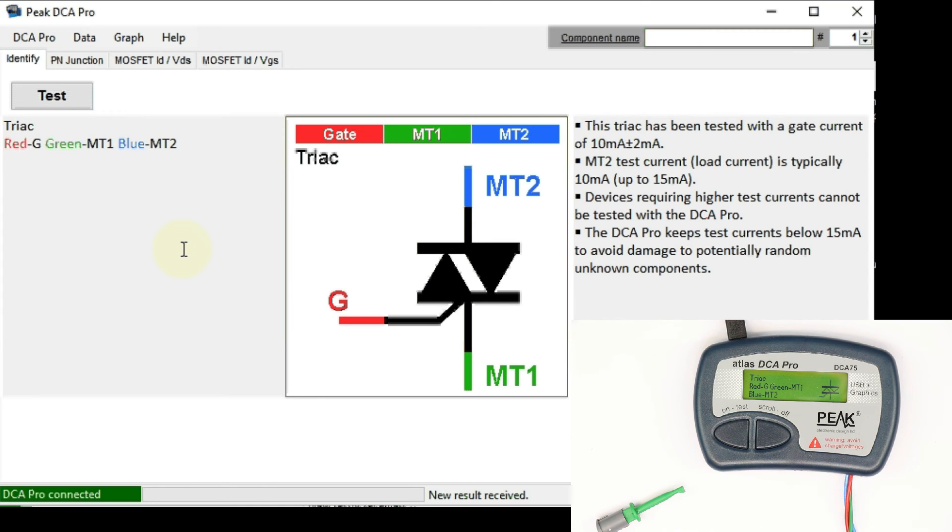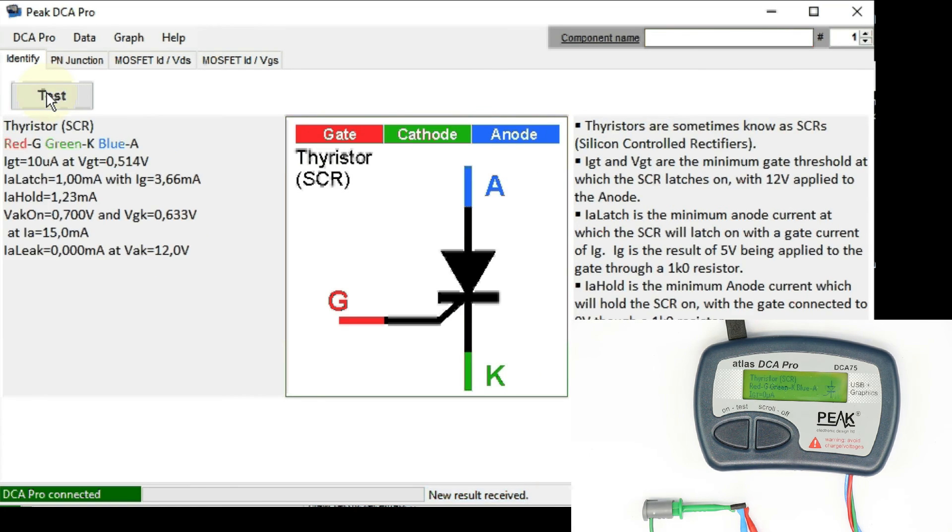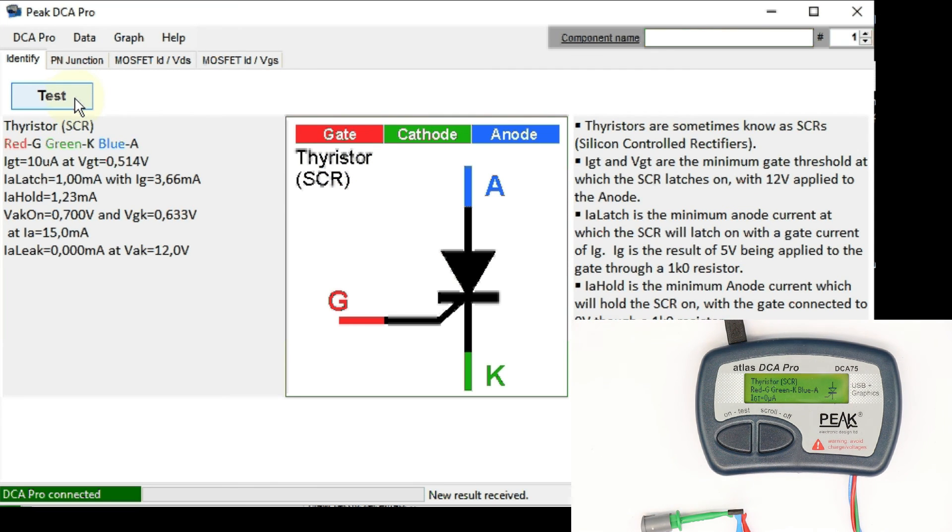Let's search for an SCR — let's take the TIC106D, which should be a thyristor or silicon controlled rectifier. That will be our final specimen, and again correctly recognized with loads of data and explanations. The Windows software is really nice and well written. You don't have to have any experience or knowledge — just connect your unknown device and press the test button either on the tester itself or in the Windows software, and all the rest is displayed in a nice fashion.